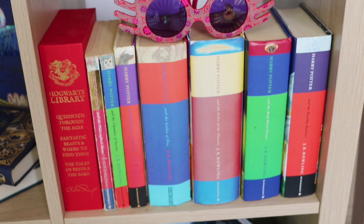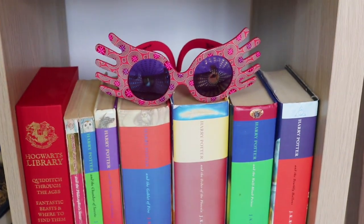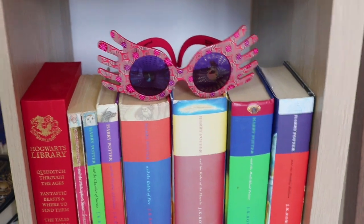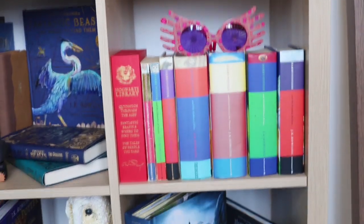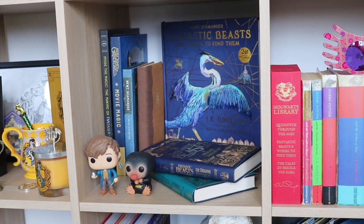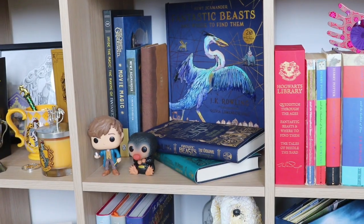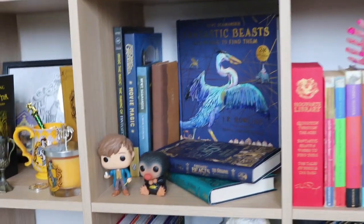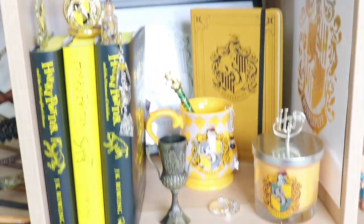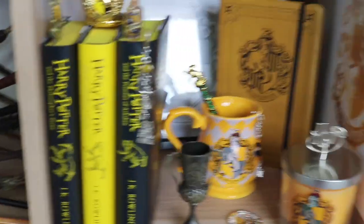Under here is where my original Harry Potter books and my Hogwarts library are. I also have my Spectral Specs there — I thought it was kind of cool having something on top of my books. Next door, we have my Fantastic Beasts and Where to Find Them section with Newt Scamander, my Niffler, the original screenplays, and other books. Then we have my Hufflepuff section, which I still don't like because I don't have enough stuff to display.